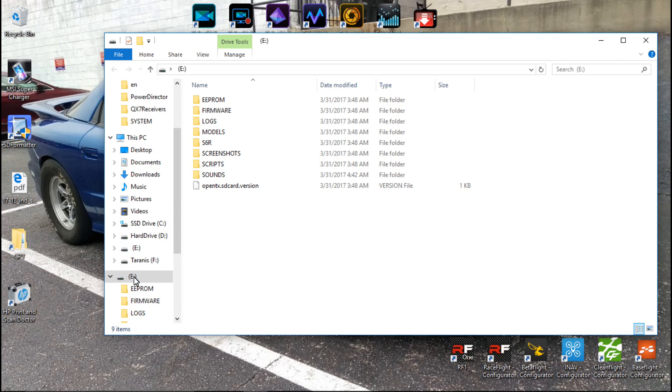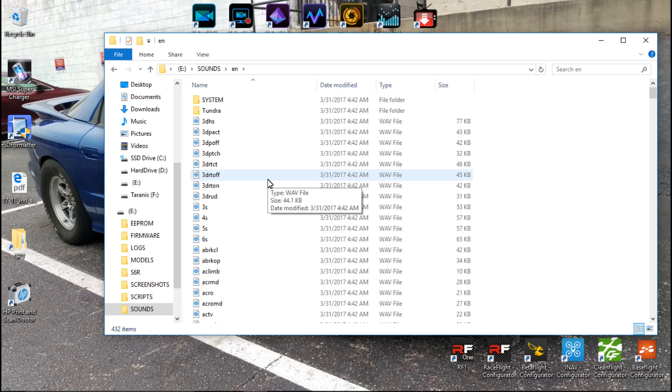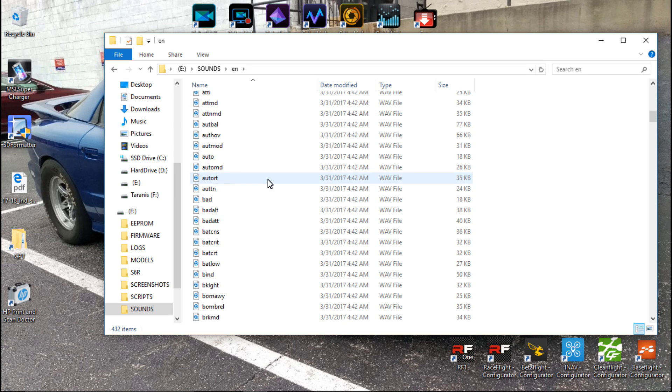If we go to our SD card and then the sounds folder — and this doesn't matter if you just put in the SD card and uploaded the SD card contents like we did in the first video, or if you're using the Amber sounds pack which I showed you in a separate video — it's going to be the same thing. You just want to come to your sounds folder and you can click on any of these and hear what it sounds like.